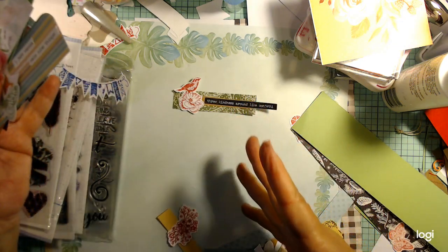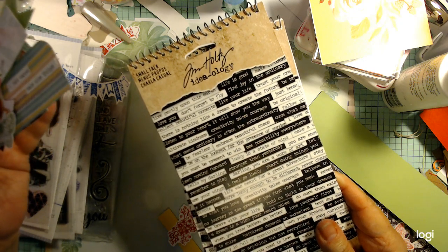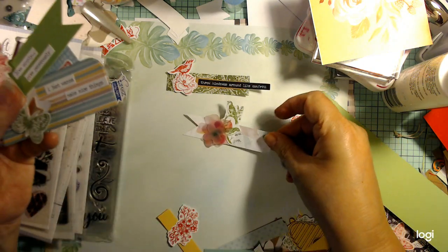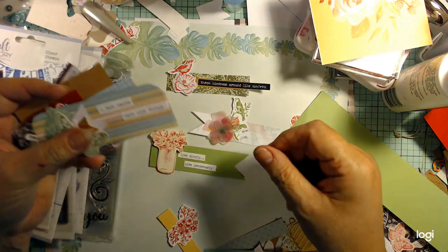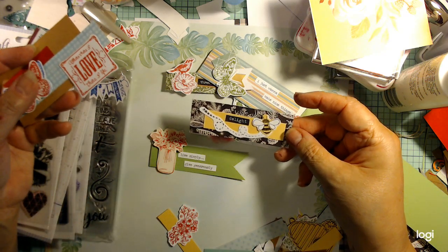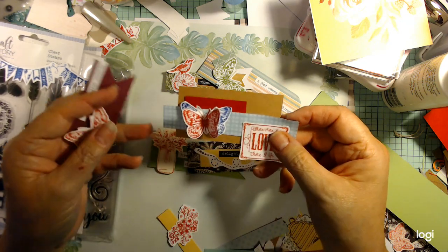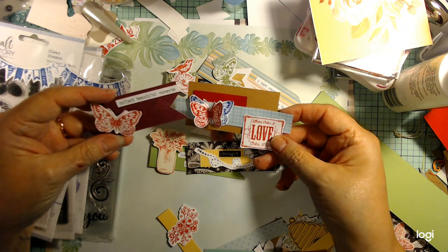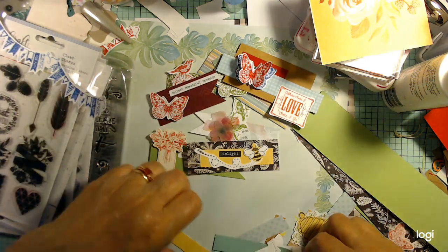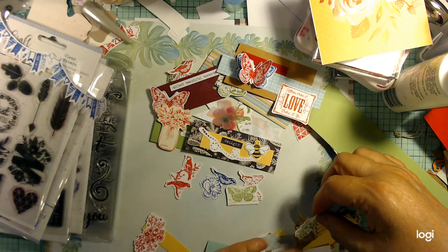I took all of those and put them together, used some of these Tim Holtz ideology little sayings, and put them on here. I can use them on my cards or my scrapbook pages. That was kind of cute — a little bee. I'm into bees and dragonflies these days. I don't really care for butterflies but I did a lot of butterflies, and again, colors that kind of coordinated. I have a bunch of these left over that I can do something with.